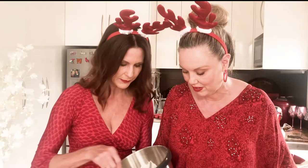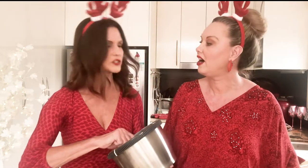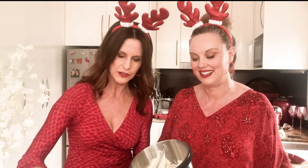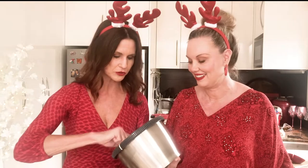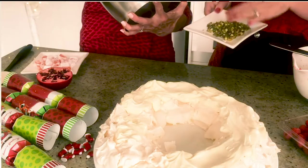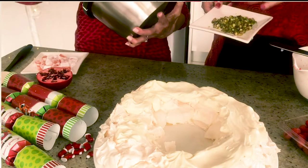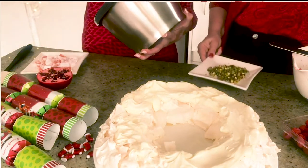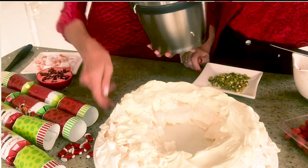When you're decorating your pavlova, I think it's always really nice to get people involved — decorate your pavlova just before you're about to serve it. You can get your family to come and help, especially the kids — they love decorating pavlova. We've popped the nuts and Turkish delight on some little Christmas plates so you can just pop it on your table and have that as a little activity.